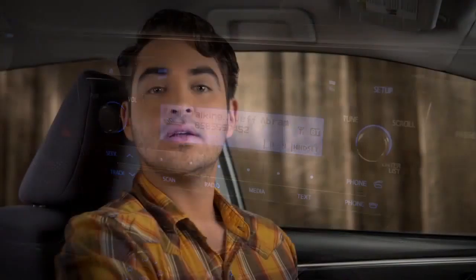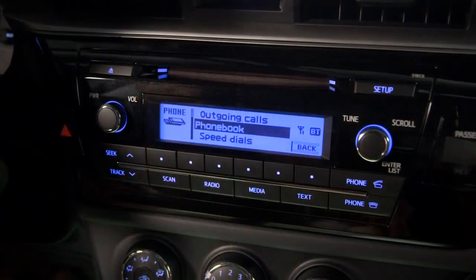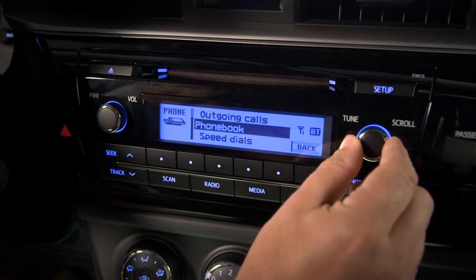Then press either one of the off hook buttons. The system will mute the audio system, dial the number, and make a hands-free call.